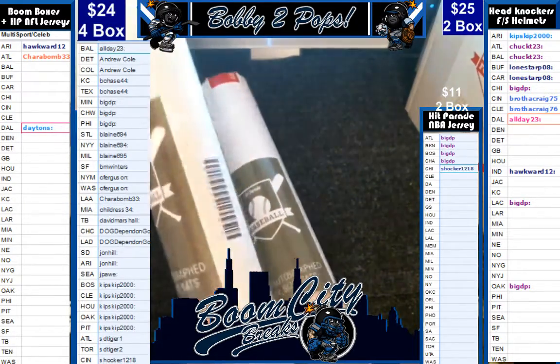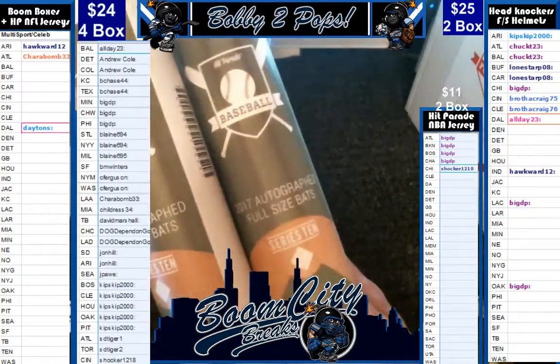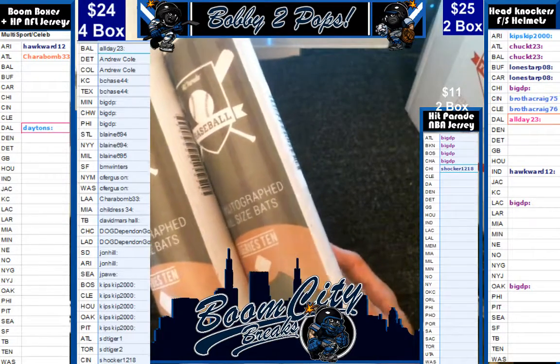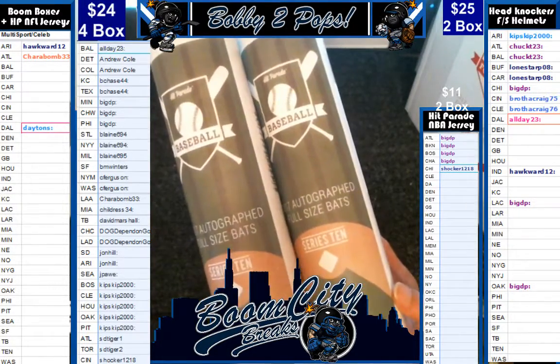Good evening everybody. Welcome to Boom City Breaks on Saturday, July the 22nd. Tonight we are breaking Hit Parade Autographed Full Size Bats. This is a two-box break from Series 10.